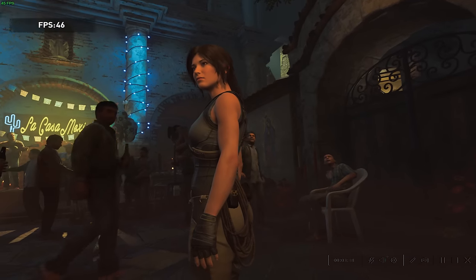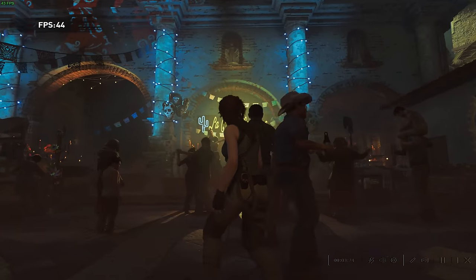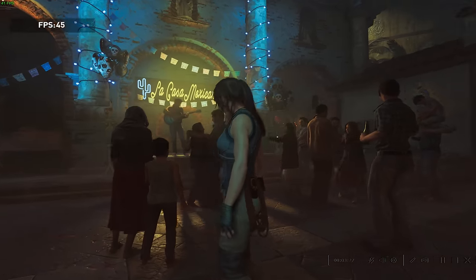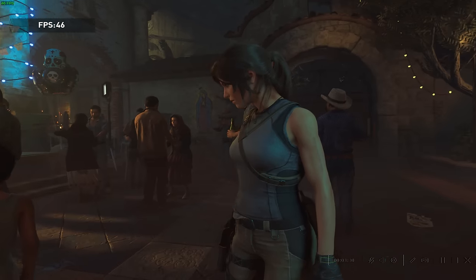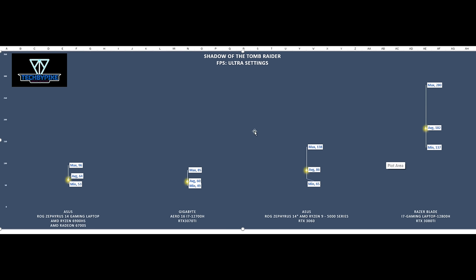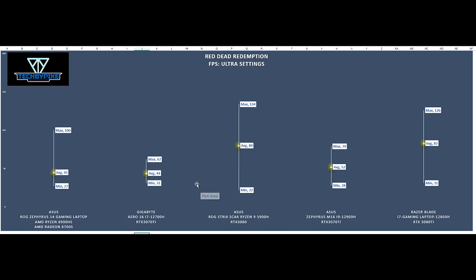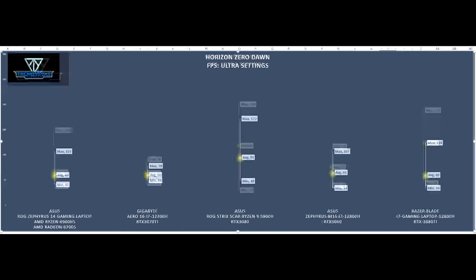Even though this is a studio laptop geared towards content creators, we gamed with some of our favorite titles: Tomb Raider, F1 2020, Red Dead Redemption, and Horizon Zero Dawn — using each game's internal benchmarking tool. Tomb Raider: max 85 FPS, average 60, minimum 49. F1 2020: max 240 FPS, minimum 169. Red Dead Redemption: max 62, minimum 31 FPS. Horizon Zero Dawn: max 78, minimum 49 FPS.